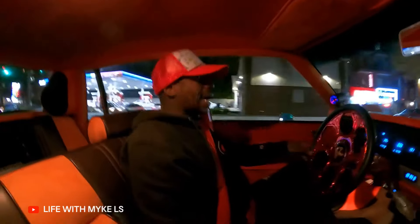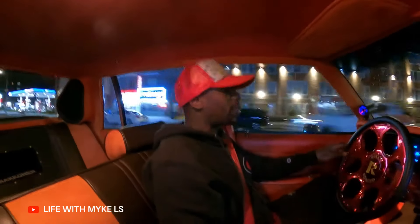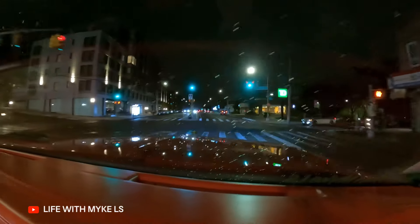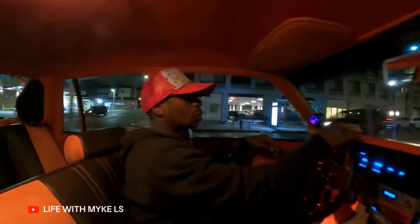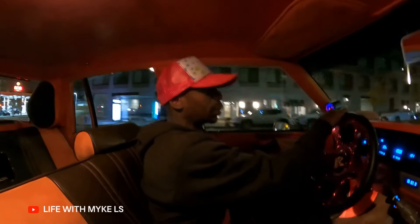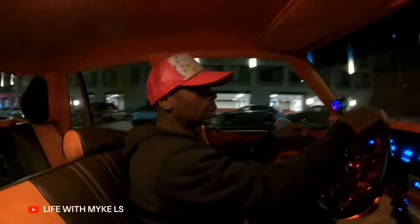All right, guys. So we're in a different vehicle, as y'all can see. We're in the GTA Orange Box Chevy. Another POV for y'all — with the last install, the QA1s was the last install, which I just did another adjustment on. I basically increased the rebound to six.